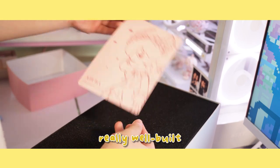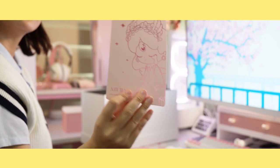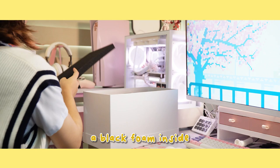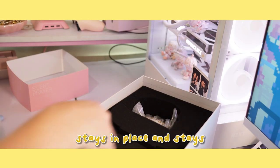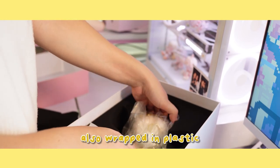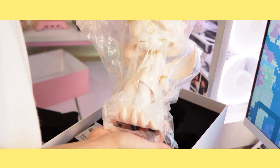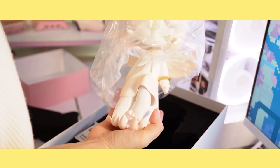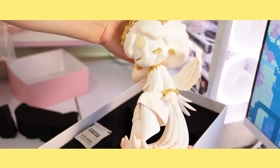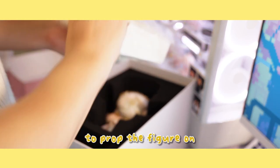The box is really well built and feels premium. It also comes with a pink sleeve. The inside has black foam to make sure the figure stays in place and stays protected. The figure is also wrapped in plastic to prevent it from getting dirty. It also comes with a heavy base to prop the figure on.